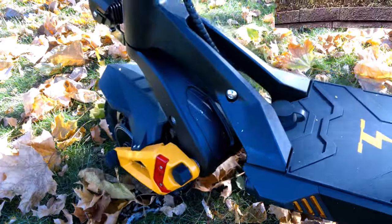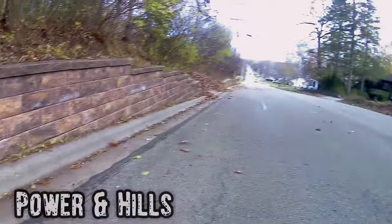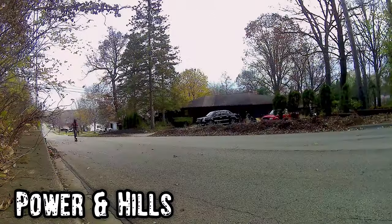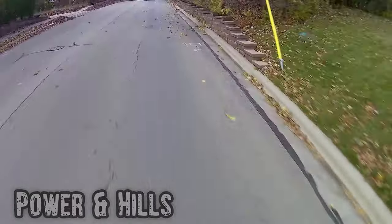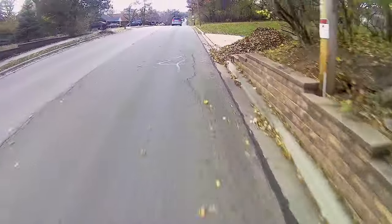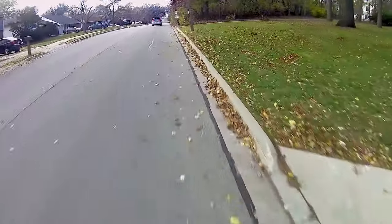Speed on the flats is one thing, but how does it handle hills? I don't have many steep hills near me, but I went to one of the biggest at around 10 degrees of incline. Unsurprisingly, this scooter lugs me up the hill at over 20 mph, which is more than fast enough compared to the lower-wattage e-bikes I'm used to.